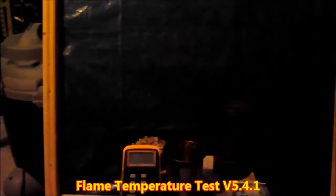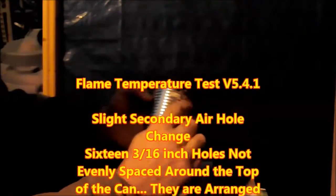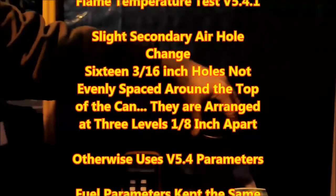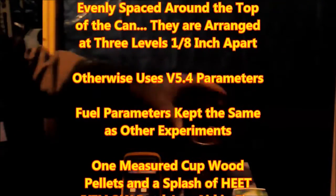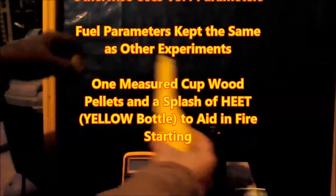In this first test, which I call version 5.4.1, I take the secondary air holes and move them up and down, placing one high, one medium, one low, one medium, one high, and so on. Otherwise, the parameters are the same as version 5.4.